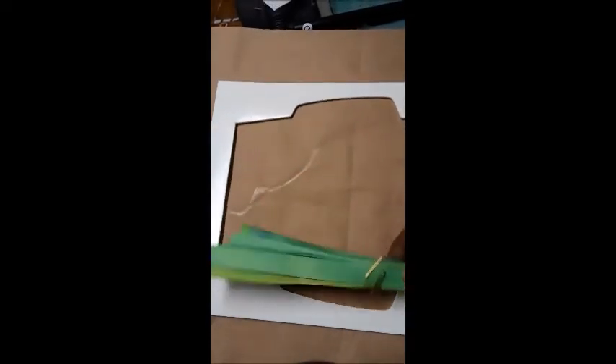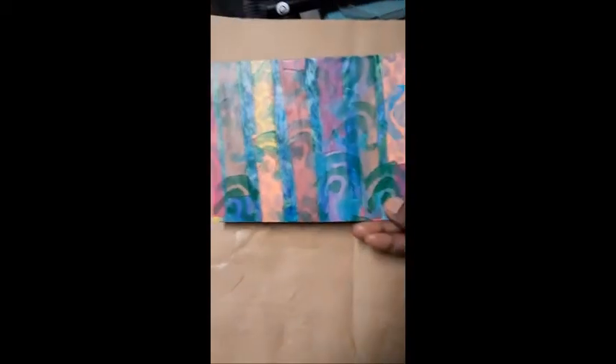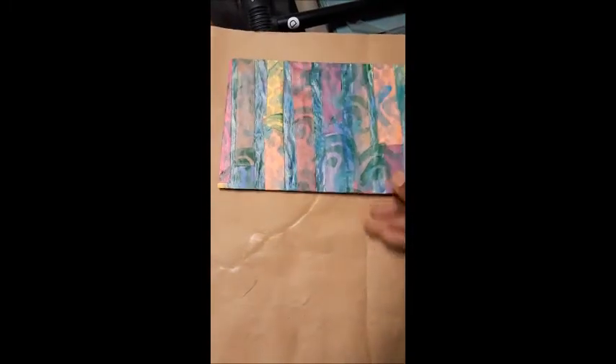I took the envelopes and the strips and just glued them onto the envelope. Then I used different stencils and just painting to see if I could come up with some prints that I really liked. I had seven extra envelopes lying around and I'm really happy with what I came up with.